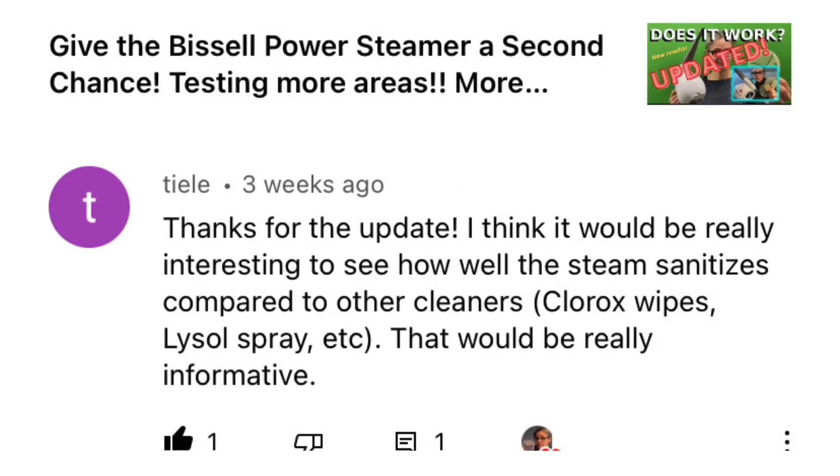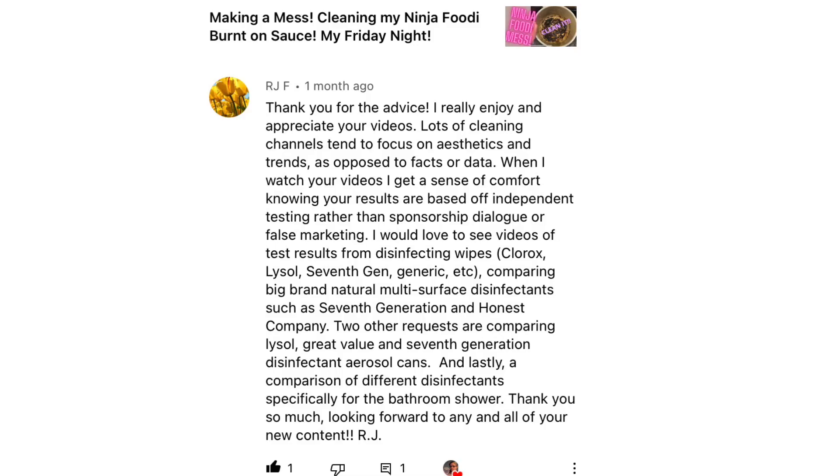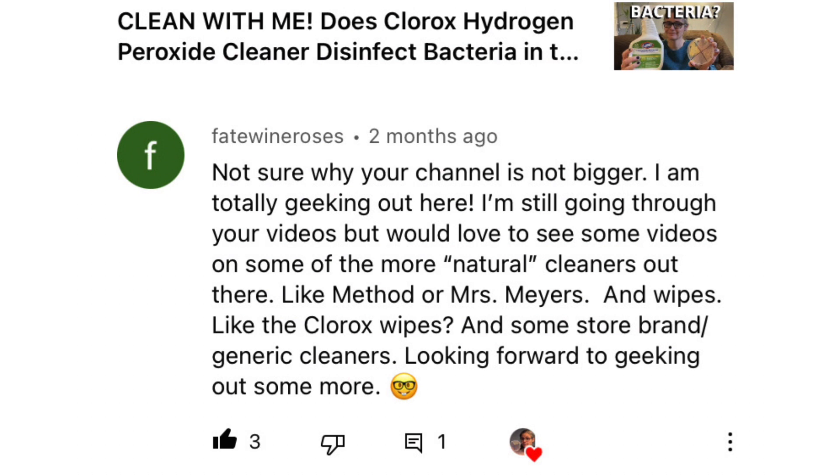Today's video is a viewer request. We had a bunch of people request Clorox Wipes, including Olivia McCaster, Teeley, RJF, Fait Wine Roses, C.R., and Elizabeth.